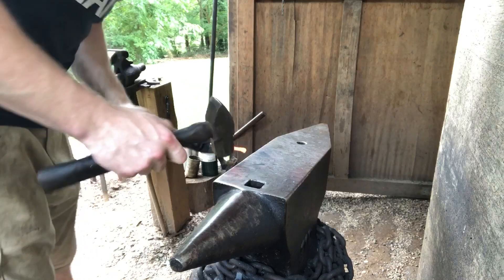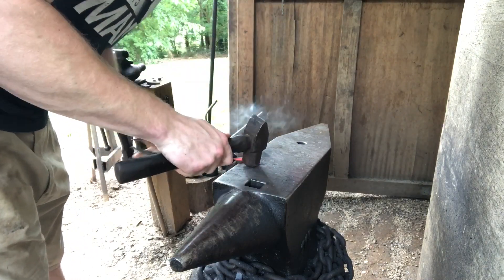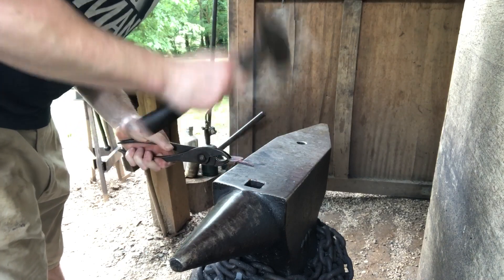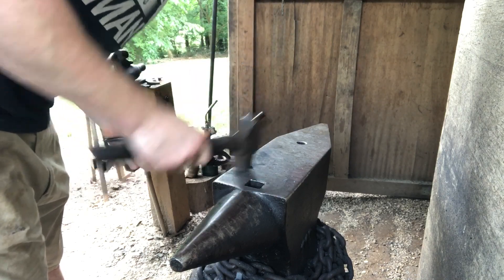I've gone ahead and removed the leaf from the parent bar just to make drawing out this stem a little bit easier. So that's all there is to it — just draw out the stem to the length you need. It can be kind of awkward to handle because it's small and oddly shaped and none of your tongs really fit it, but you'll get there.